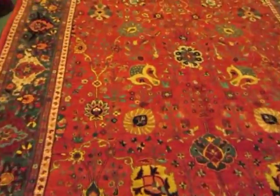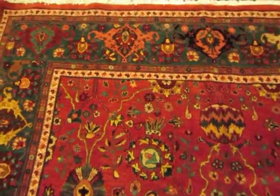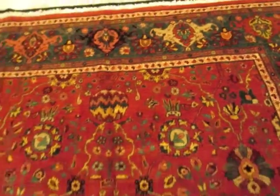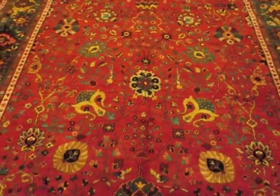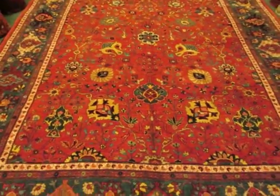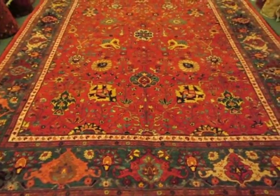This piece came into the country before the embargo, and it just arrived in my store today. If you have any questions, please give us a call at 707-823-3355, or take a look at my website, which is paradiseorientalrugs.com. Thank you for watching.